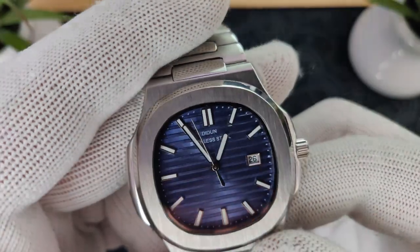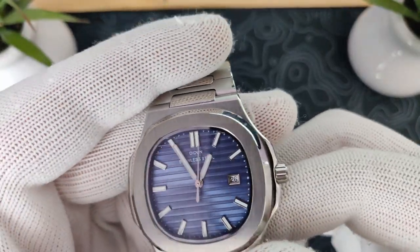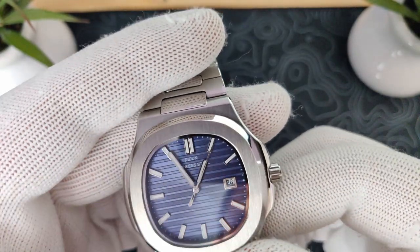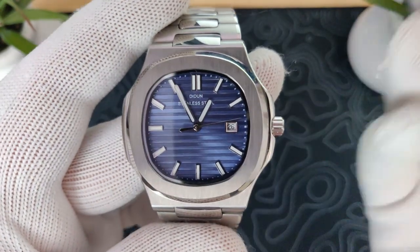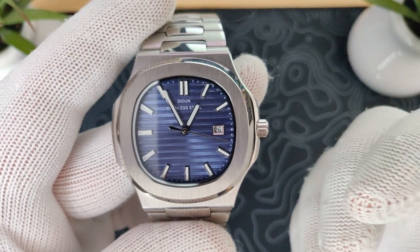The handset is pretty nicely done for the price — nothing fancy, but it's all loom-filled on the hands and the indexes. You've got decent-sized hands; they could be just a tad bit longer, but overall I'm pretty happy. Here's a loom shot — we have the Dieden in the middle, the Pagani Design sub on the right, and the San Martin sub on the left. It's definitely not as good as the San Martin, but I was quite impressed with the longevity. It's actually quite a bit better than the Pagani Design, which I wasn't really expecting, especially for the price. The loom is average, which is pretty good considering the price on this piece.